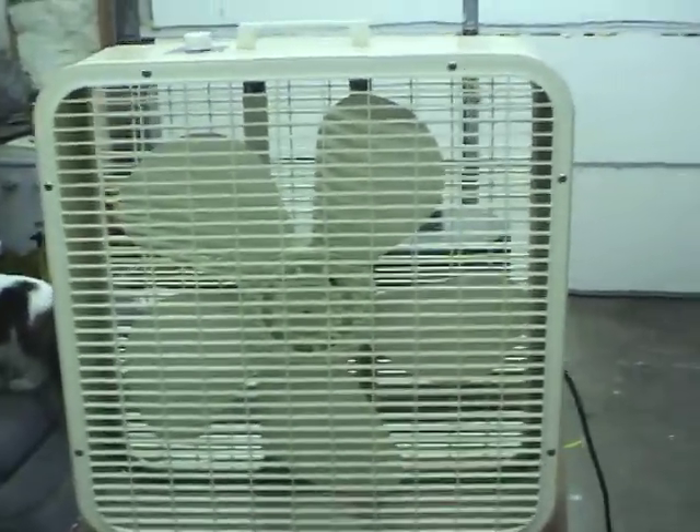It looks absolutely immaculate — there's no dust on anything. It's absolutely clean, no scratches. The grills haven't been yellowed yet.